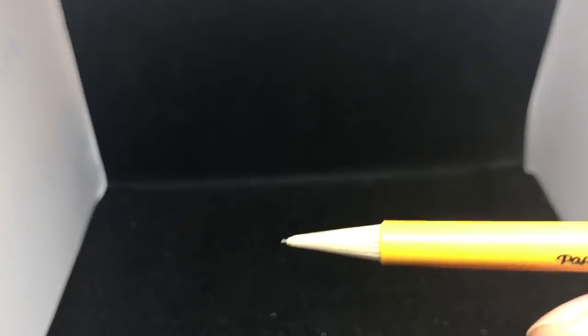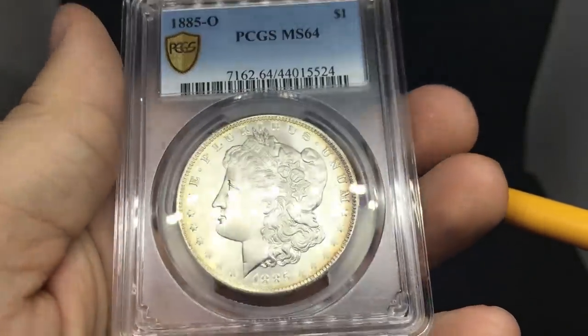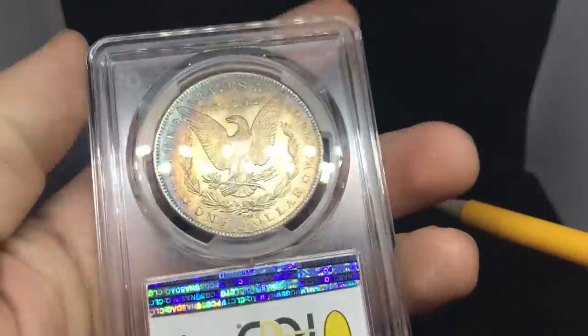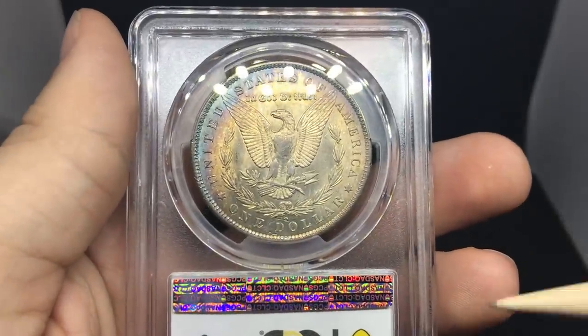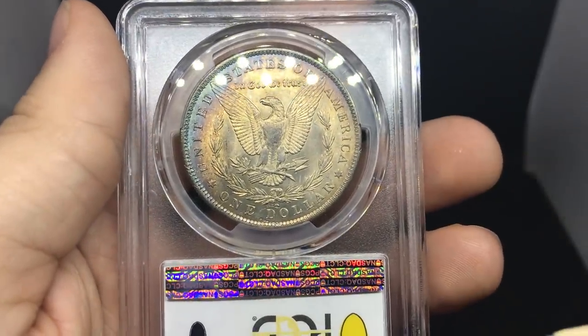Here is an 1885 Morgan dollar with a nice little blast white obverse. I didn't think it had a shot at 65, but getting it in a 64 holder paying econ is not too bad. Got a little toning on the reverse suppressing a little bit of the luster on the coin.